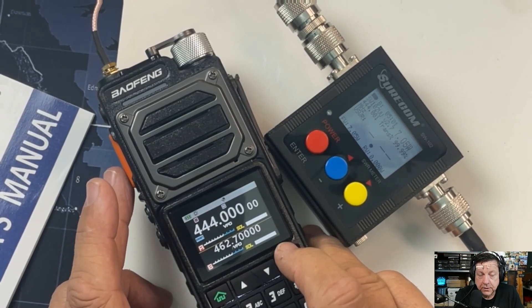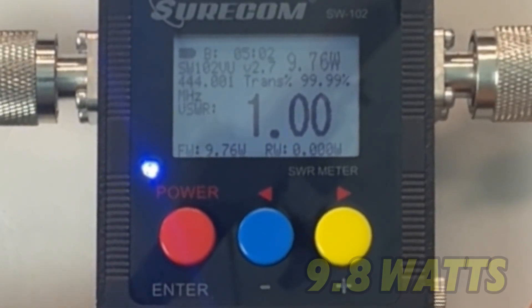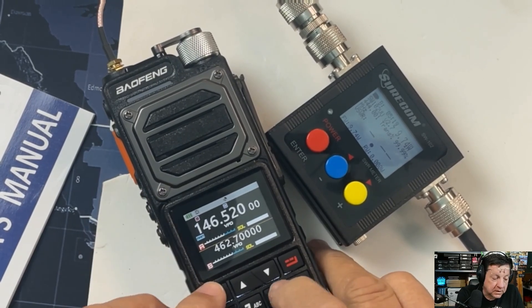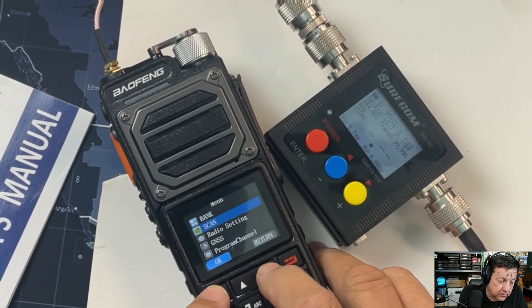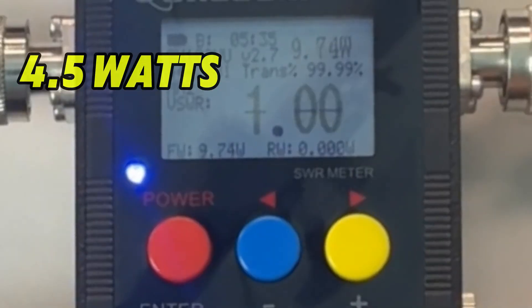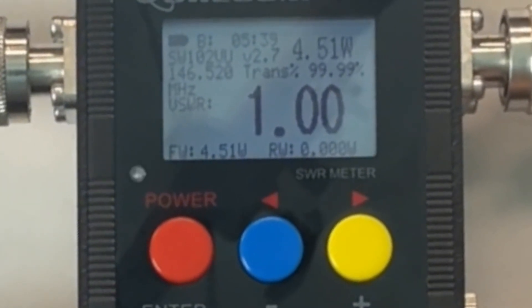444.000 at high power: 9.8 watts. This thing's a hoss! Okay, so let's start at low — 146.52 at low power: 4.5 watts, four and a half watts at low power.